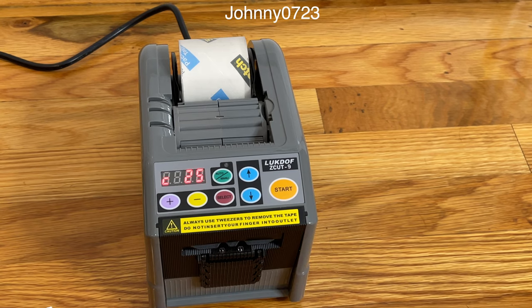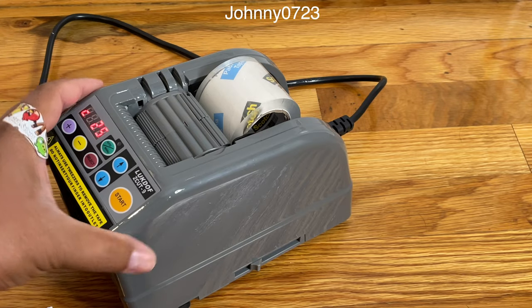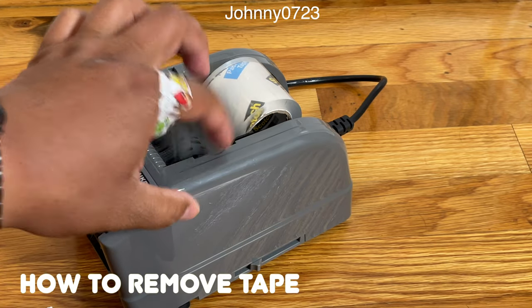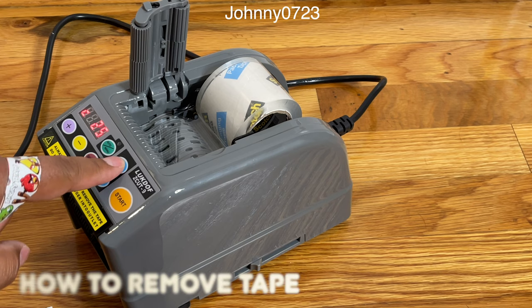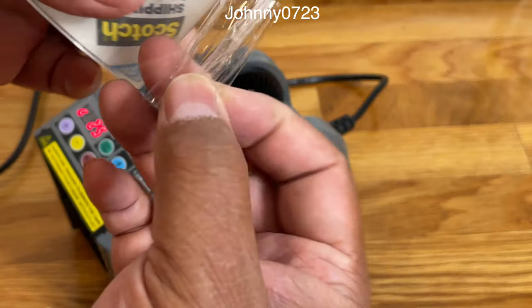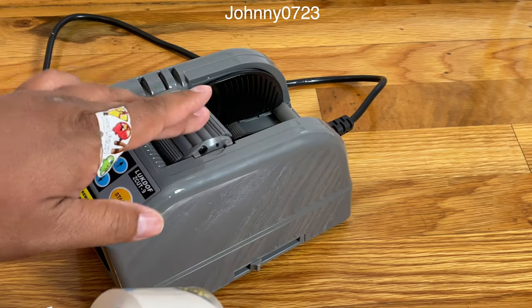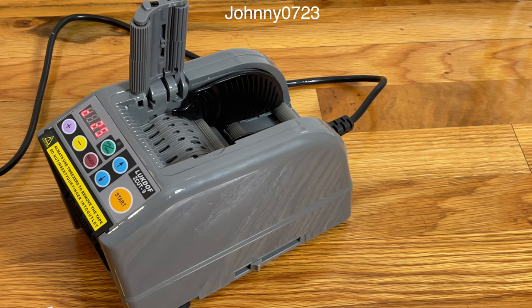All right, well that's basically the overview on how to use this. I'll take the tape out, so let me show you guys how to do that. I'm going to lift this up and make the tape go backwards so it spits it out. You can see how it's spat out right there. And then I'm ready to shut it off. All right, thanks for watching!